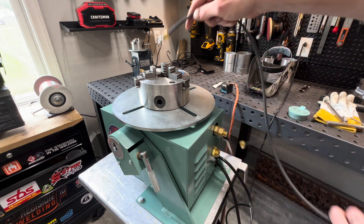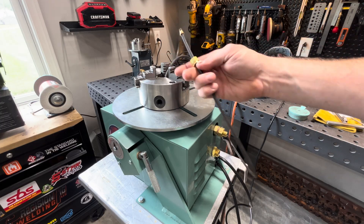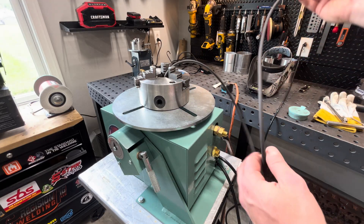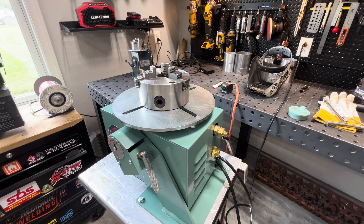We'll be able to take this off easily and put whatever — if I want to run a hose on this, this will be down inside the positioner like so. If we got a 90 or a 45 on a jig that we're welding, you can put it right in here. I got a bunch of these made up in different lengths so they're not getting tangled up in the positioner. We're going to set that up and make some welds so you guys can see how good it works.